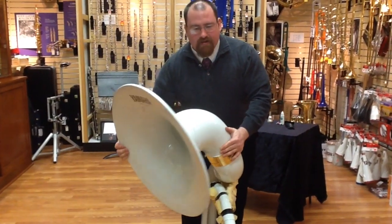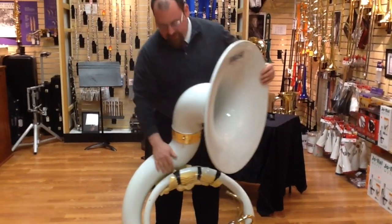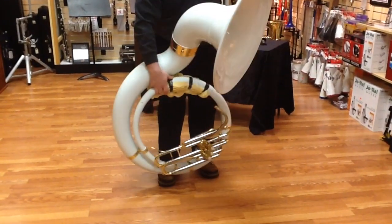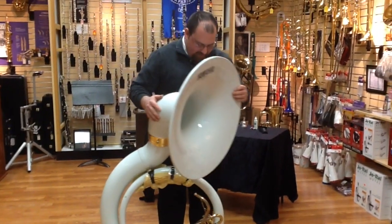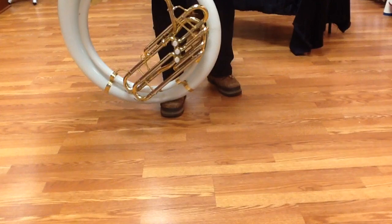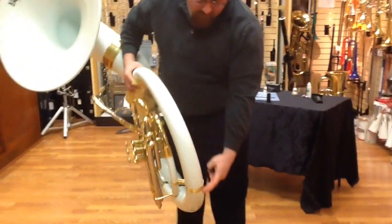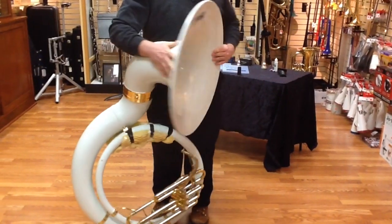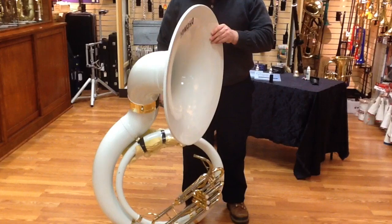It should be loose enough that you can still move it around a little bit because you're going to need to adjust that. Word to the wise — you see them putting it on the ground right now? Don't let that happen either. Once you've attached your bell, if you take it off, make sure you put it on your foot because you don't want to wear a hole in the brass, or in this case the fiberglass. I once had a sousaphone that was not cared for well — it had a hole from here all the way down to there because people would just put it on the ground and kind of sit and stare. It wore a hole through it, so it was not a fun instrument to play.